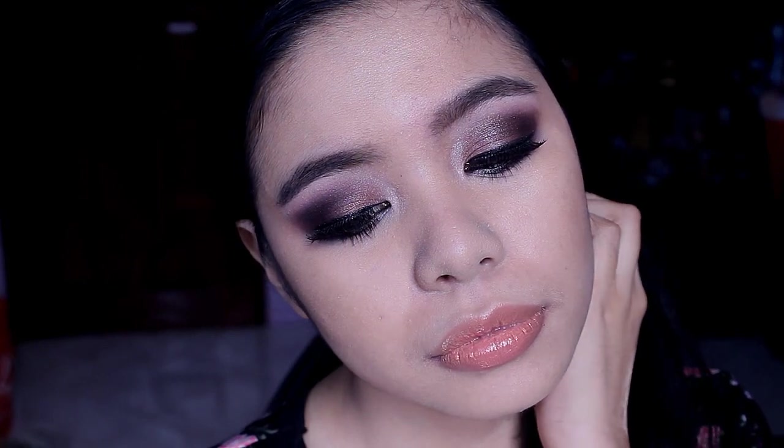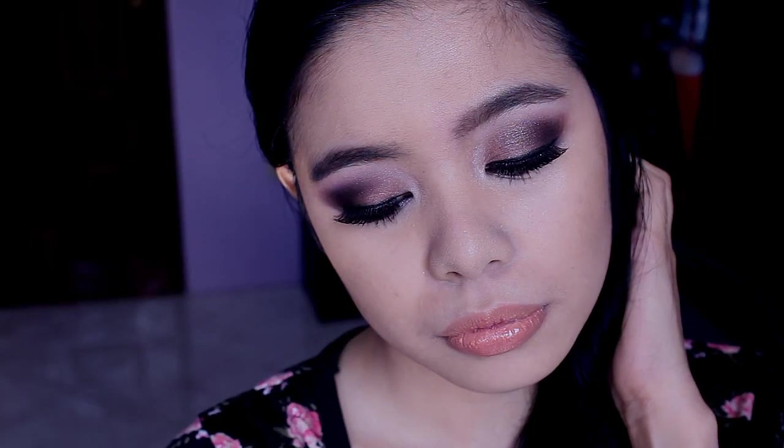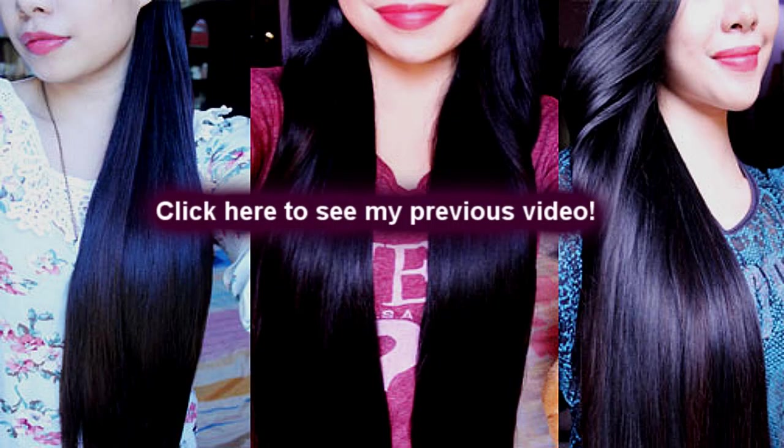And this is our finished look — this is what it looks like. I don't really like the eyebrows but I do like the eyeshadows. I hope you guys like this video and if you did, please give this video a thumbs up for my first ever makeup tutorial of the year. I will see you guys in my next video — bye!